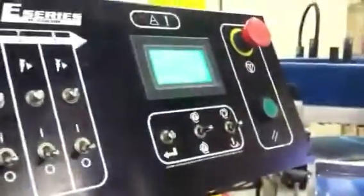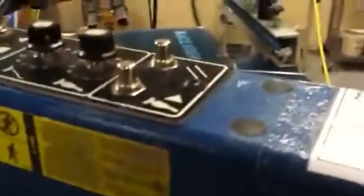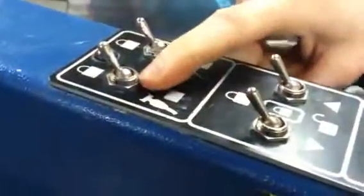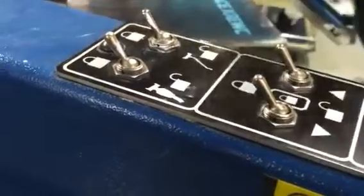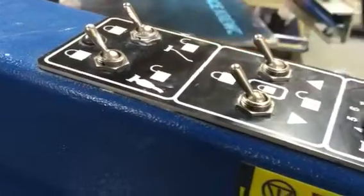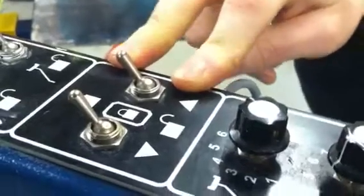A lot of these switches translate to each head, so you'll notice some of the same symbols on each head. Starting from the top, we have the lock and unlock for the squeegee and the flood bar. Moving to the middle, these two switches unlock the front and back of the screen itself.